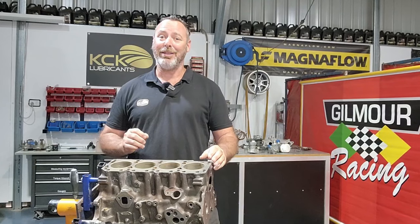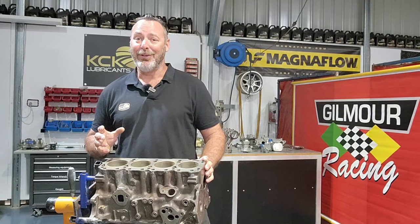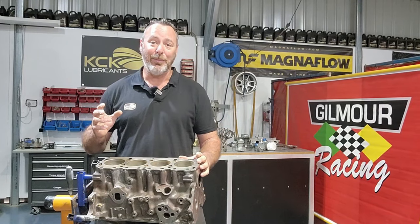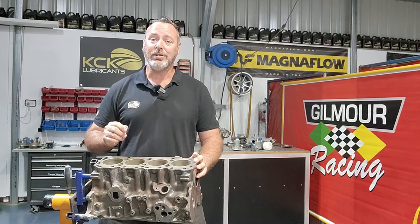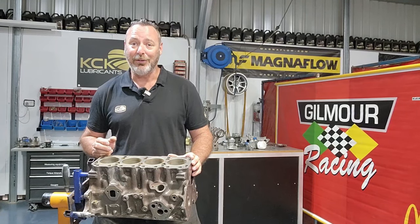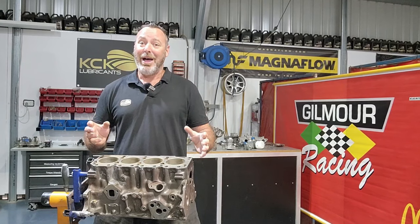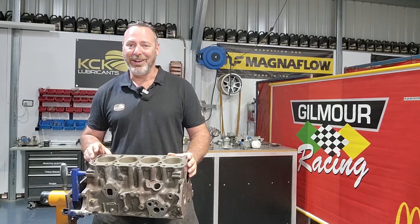Before we get too involved in this engine build, understand one thing - I am not the world's best engine builder. We've been fortunate enough to employ some really great engine builders and I've learned a lot. If you've got any tips, suggestions, or you think I'm doing something wrong, please smash the comments below so we can all learn from it. Hopefully I can teach you guys something, but if you can teach me something as well, even better.